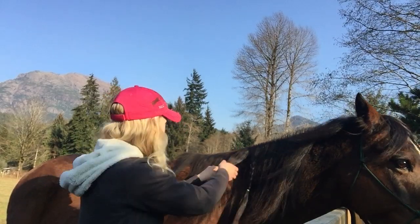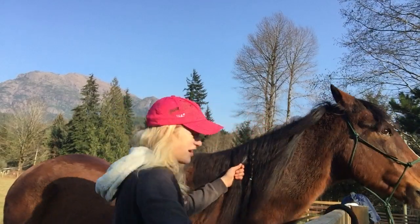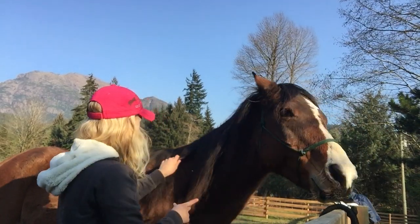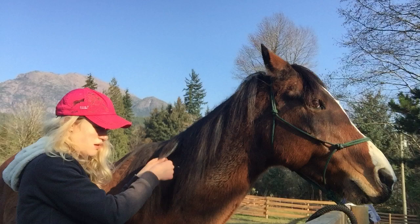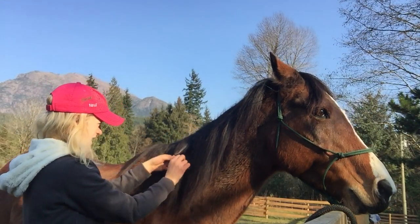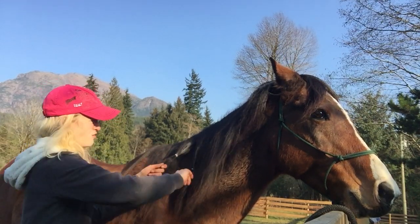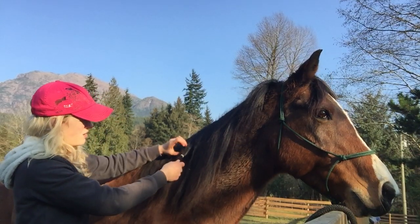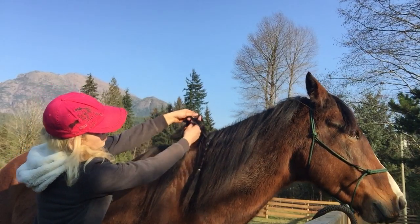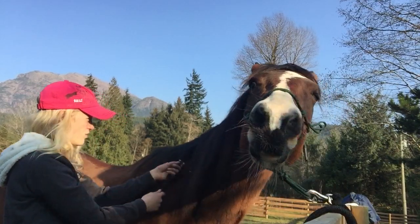Then you can also do this type which I call twists. You take a little more hair than what you used for the normal braid, and you're going to put it into just a normal ponytail like this. Then you're going to split it in half and twist it — put it through the top and bring it through the bottom like that. Then you can braid the end or just leave it like that.